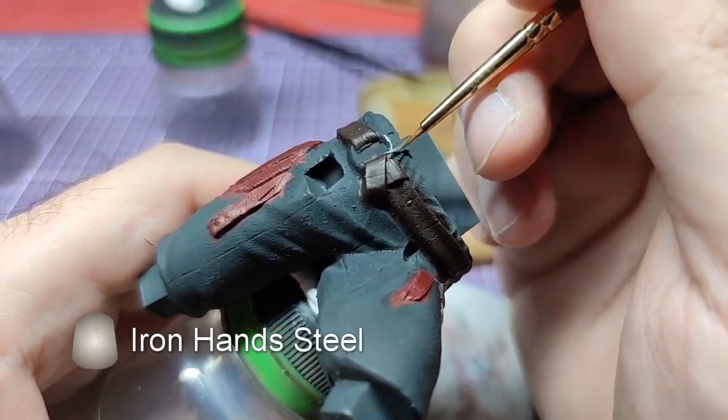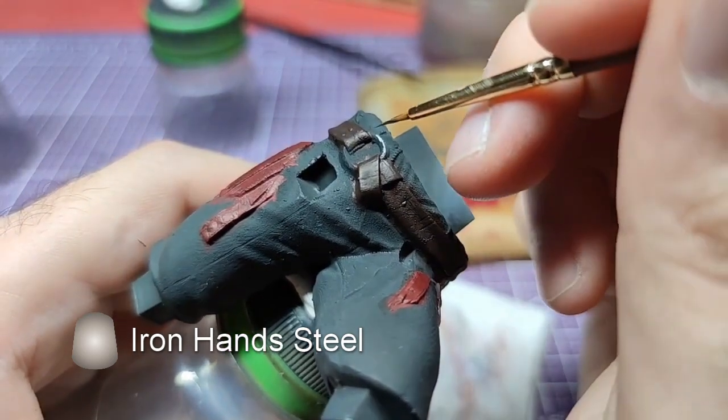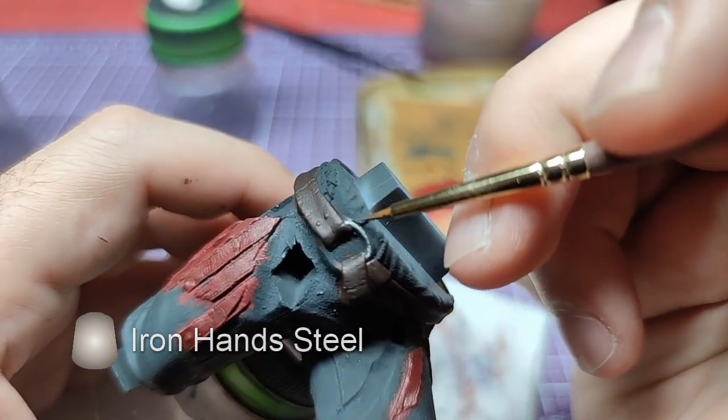Once again, while waiting for the Agrax to dry, we will return to the belt and paint the torque that is used as the buckle. For this, we will use Iron Hand Steel.